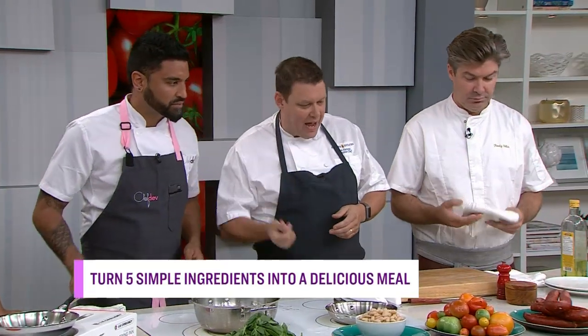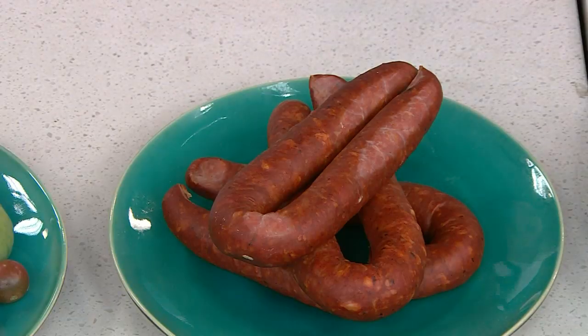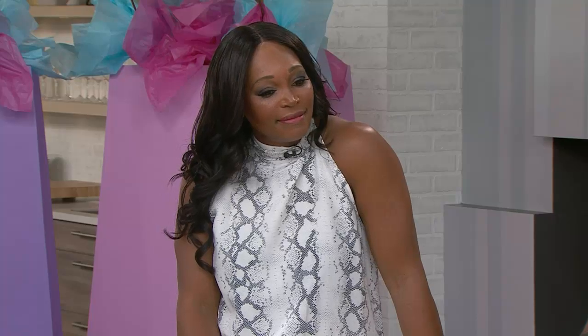I've only got five ingredients, so I picked all the flavors I think just give punch, if you know what I mean. So, salmon — I love it because it's quick, it's fast, it's simple, fairly inexpensive. Chorizo — there's the bite, there's the intensity of the dish. Tomatoes, which I might say I picked from my garden yesterday, so these are cool right there.